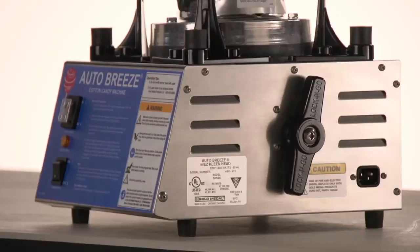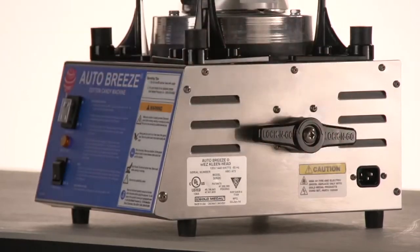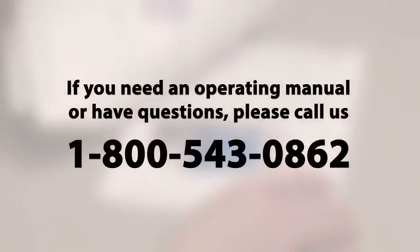When you're transporting the cotton candy machine, make sure the lock-and-go handles are in the locked position. Be sure to read and understand the operating manual for this piece of equipment. If you need an operating manual or have questions, please call us at 1-800-543-0862.